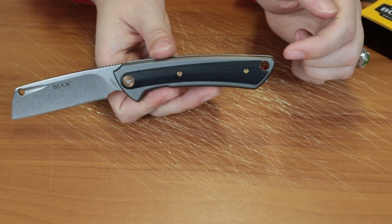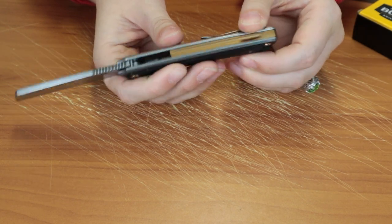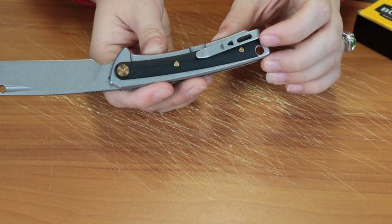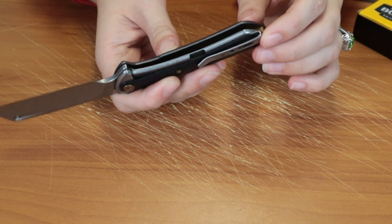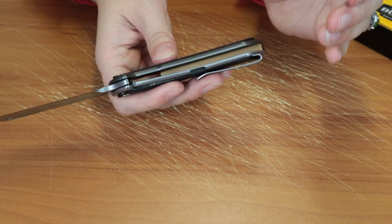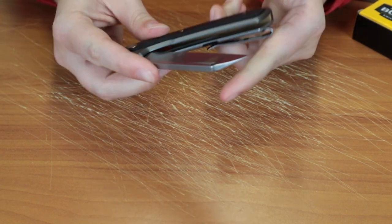This one's also got a lanyard hole, so if you want to carry it on a lanyard you can. There's also a stonewashed stainless steel tip-up right carry pocket clip. It's kind of not in the middle of the handle — it's on the edge and rounded in such a way that it's really going to sit right in your pocket. It's a very interesting pocket clip from them.